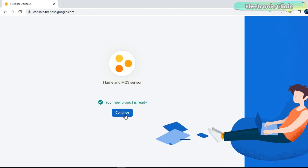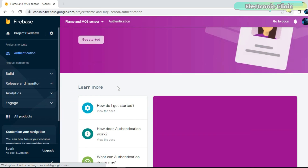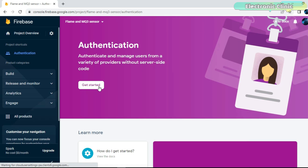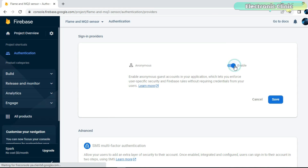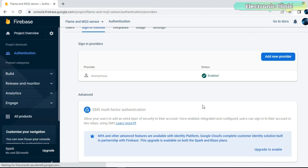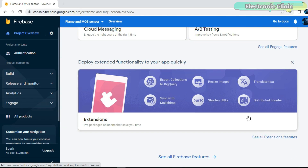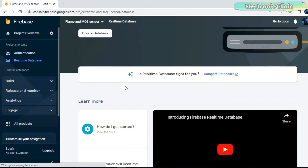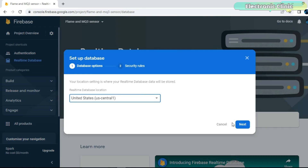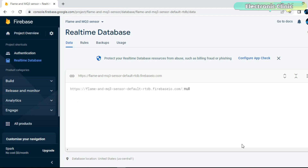Once your project is ready, click on 'Continue.' Now click on 'Authentication,' then 'Get Started,' click on 'Anonymous,' then 'Enable' and save the changes. You can see the status is now changed to Enabled. Click on 'Project Overview,' scroll down and click on 'See All Extensions Features,' then scroll down and select 'Real-Time Database.' Click 'Create Database,' then 'Next,' select 'Start in Test Mode,' and click 'Enable.' Copy this link.